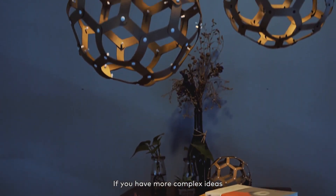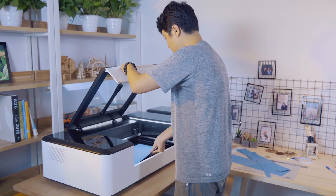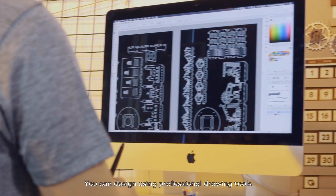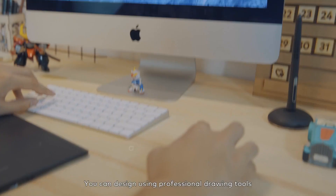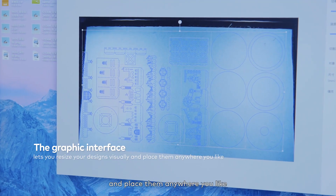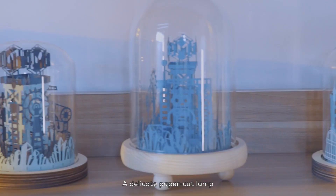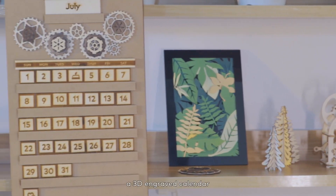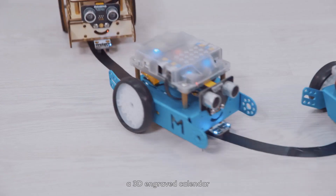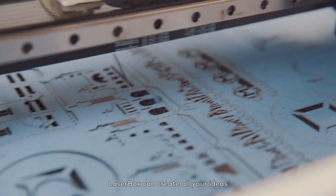If you have more complex ideas, LaserBox software will be your right-hand man. You can design using professional drawing tools. The graphic interface allows you to visually resize the designs and place them anywhere you like. A delicate paper-cut lamp, a 3D-engraved calendar, and even a line-tracking card — LaserBox can create all your ideas.